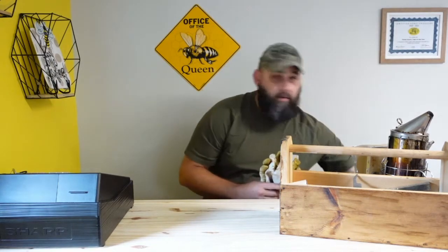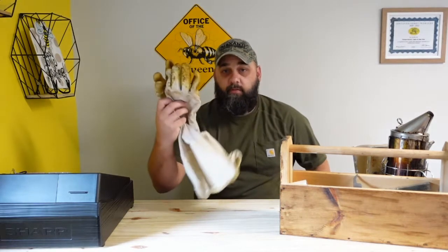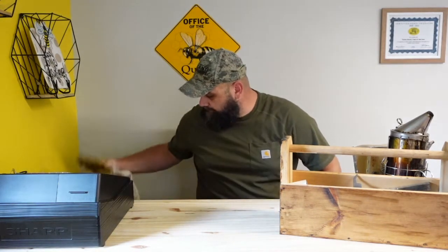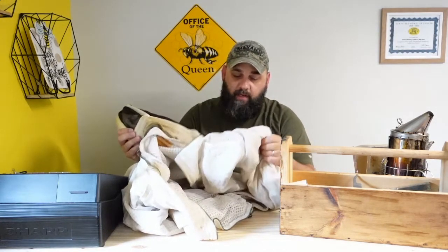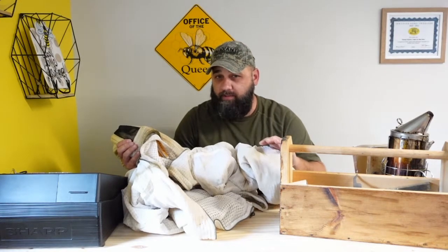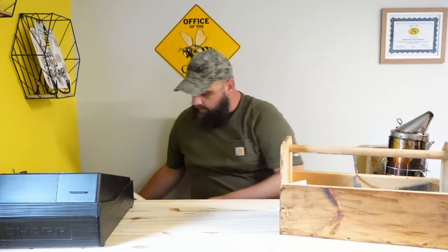First item we like to have is some protective clothing — a veil at the minimum. This is a Kelly veil; it's pretty good, works out real well for us. Some gloves for the days the bees are particularly irritable come in real handy. Nine times out of ten you'll see us wearing a half suit like this one in front of you. This one's a ventilated model — it's an Ultra Breeze. It's done real well for us, keeps us a little cooler. It's still hot, don't think it's going to be cool, but they're kind of pricey. We do recommend the Ultra Breeze if you can afford it.